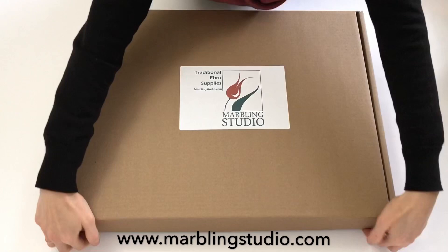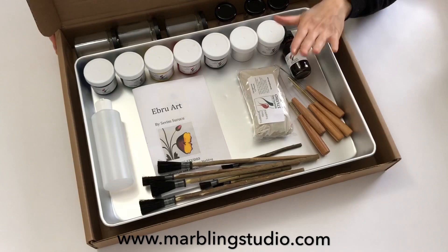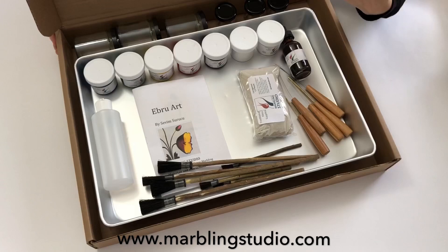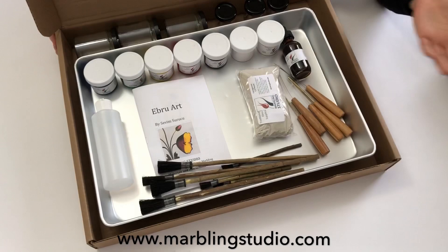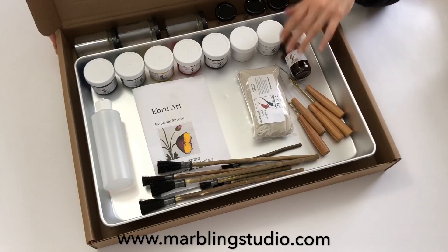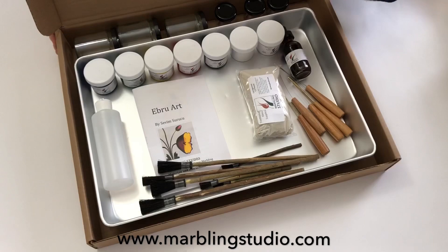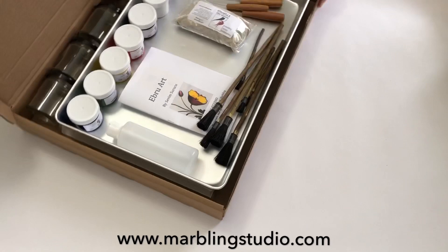We have our Marbling Studio beginner set here. Let's open this box and see what's inside. Traditional Ebru Art — Turkish paper marbling — is different from Western paper marbling art. We draw figures and flowers on water. We can make marble papers with many different kinds of paints like watercolors, tempera, acrylics, and many other marbling paints. Every material behaves differently. I will explain my way of Ebru Art using Marbling Studio materials — if you replace any materials, results may differ. All the materials should work with each other peacefully.